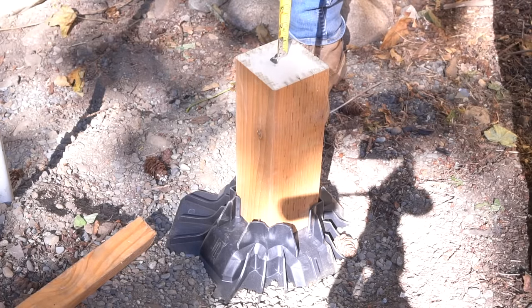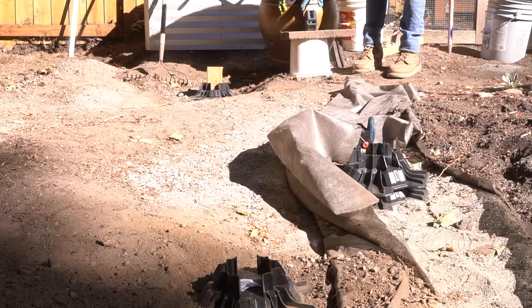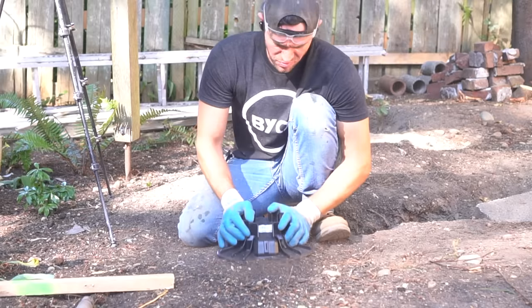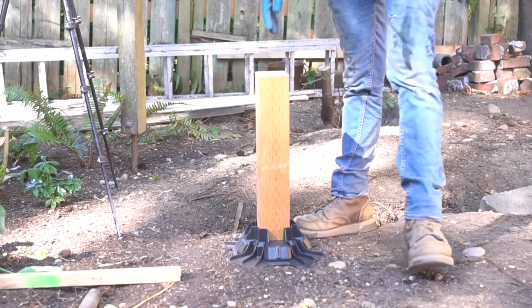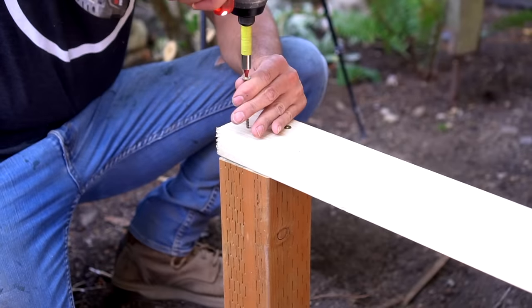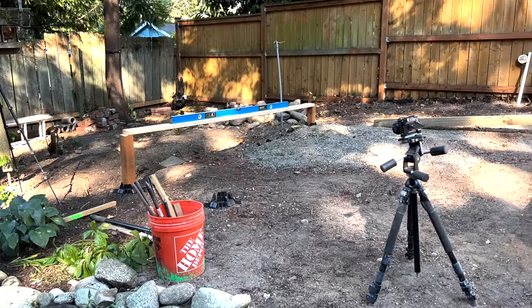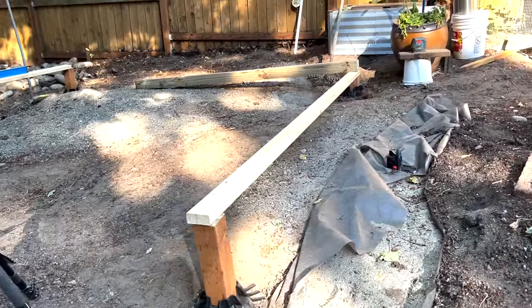The first measurement I took off of the top of the post was 9 and 3 quarter inches, and as long as each one of these posts measures up to the exact same measurement, then we have a very level surface all the way across. The problematic issue with this site is that there's a large height difference between one corner to the next. After all four corners are accounted for, I take a 10 foot 2x4 and stretch that across from one side to the other on both sides. Now, from just the looks of it, it might not look extremely level,